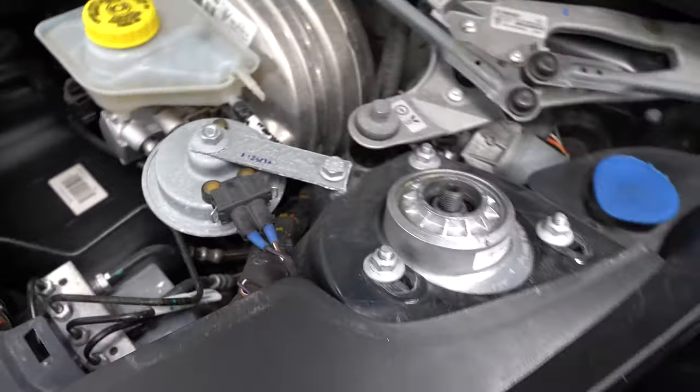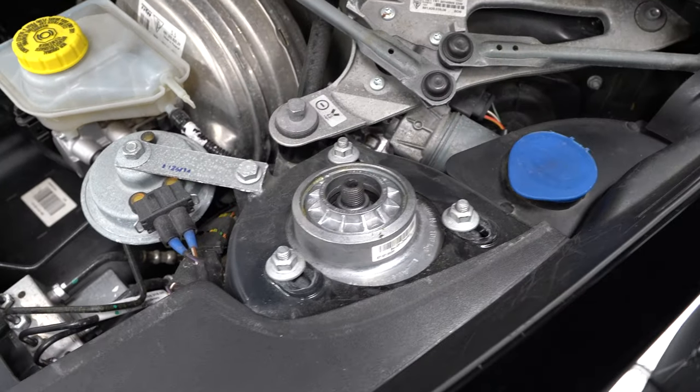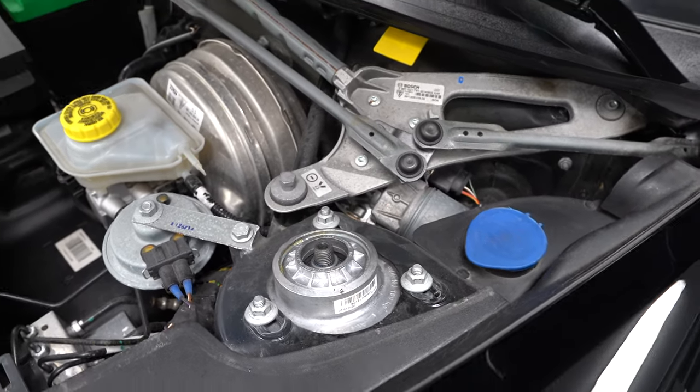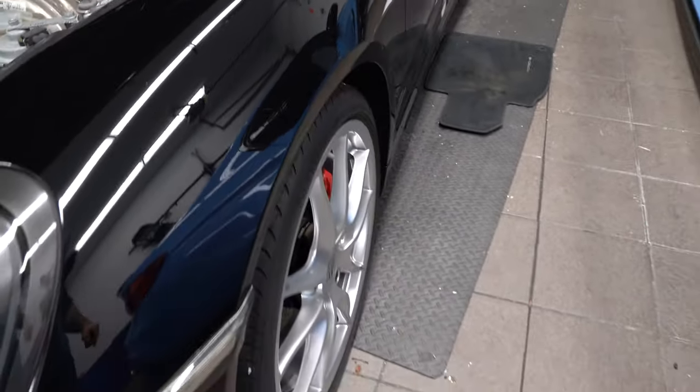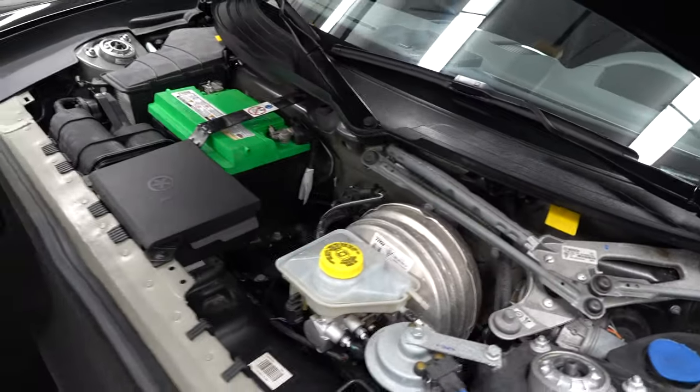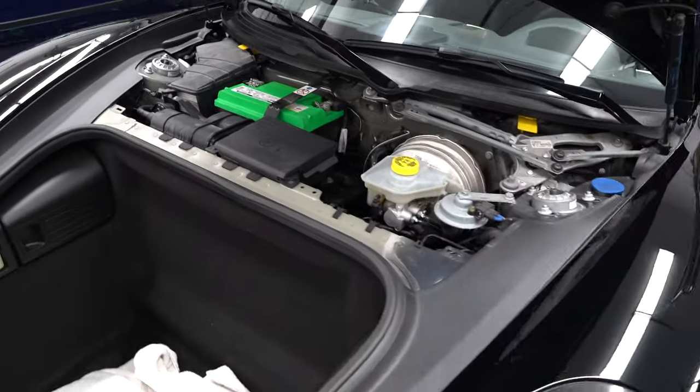Your ABS module is here. This is how my struts are connected — everything is shifted this way. That means I've got as much negative camber as possible, and yes, this is exactly what we wanted. But other than that, it's a very clean front end.